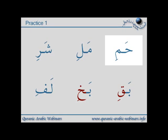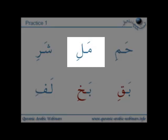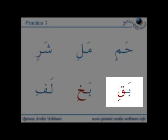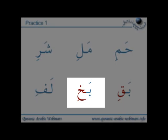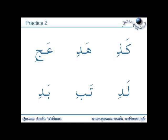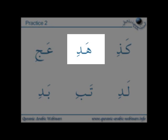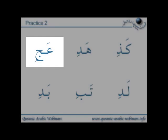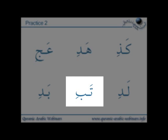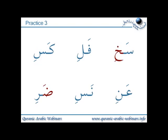Practice one. Practice two. Practice three.